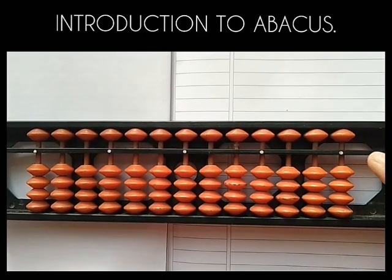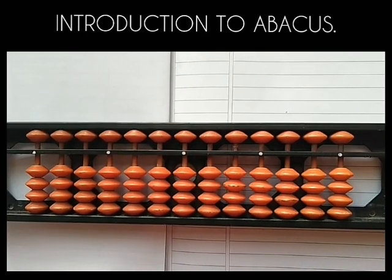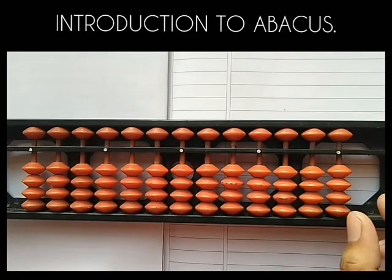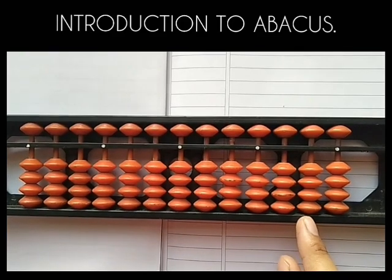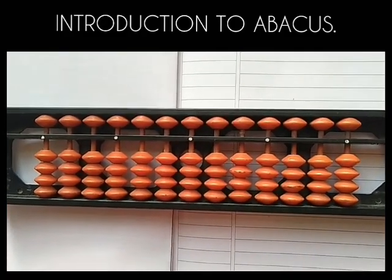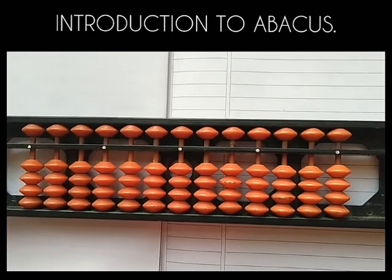This is the unit dot. Now where there is a unit dot, that rod is the unit rod. This is the tens rod, this is the hundreds rod, and this is the thousands rod. But first I'll explain you only about the unit rod.